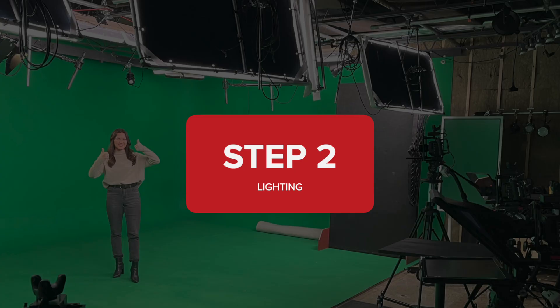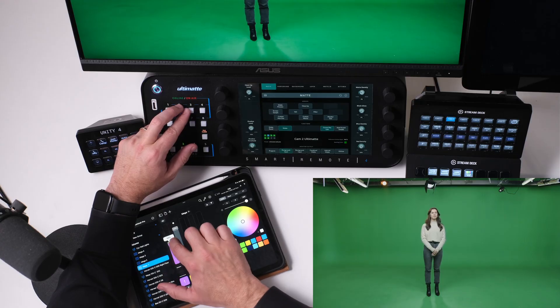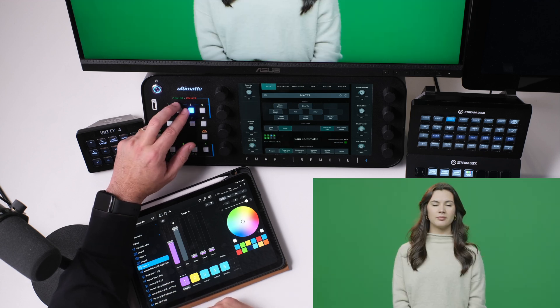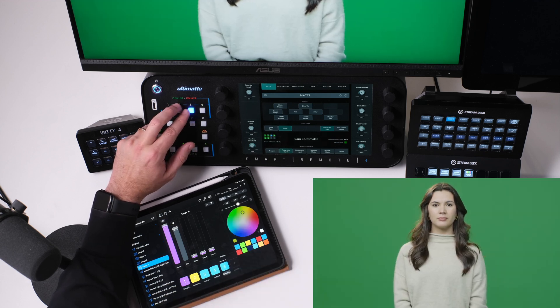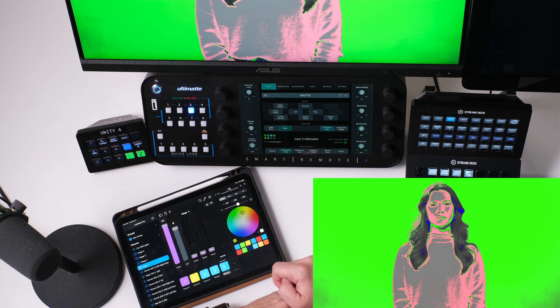Step two is lighting. What I'm doing right now is just bringing up some of our lights to light the talent first in the foreground. Once I have our talent lit correctly, now I'm just looking at those images, but I want to move into step three, false color.